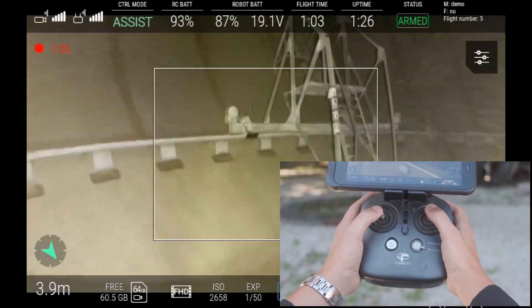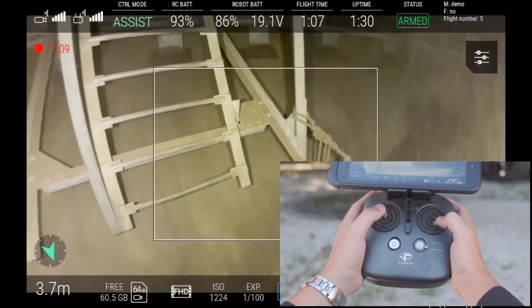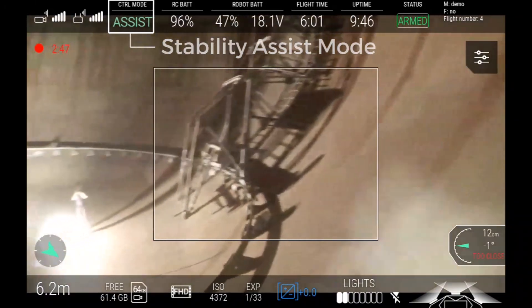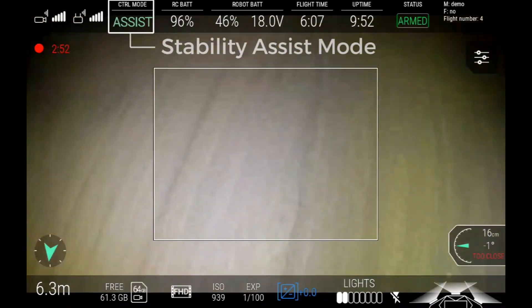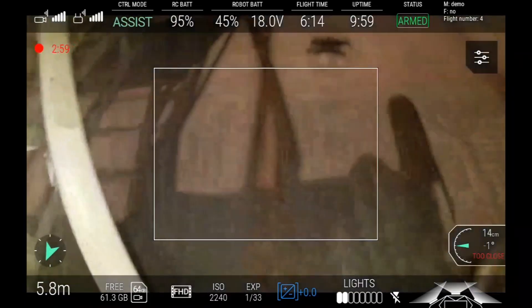Typically, the effect on the flight behavior is a controllable yet annoying jerk or a persistent drift. An extreme example is shown here, where a combination of a thick dust cloud and an impact with a wall causes the drone to spin out of control. The cockpit display shows how the drone stayed in assist control mode throughout the event and was trying to stabilize itself using sensor data rendered inaccurate due to the dust cloud. However, the maximum collision speed of the cage was not exceeded.